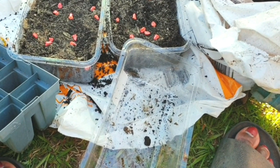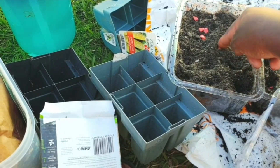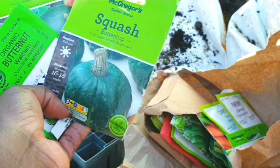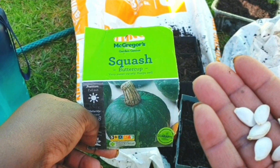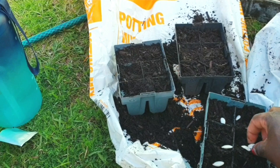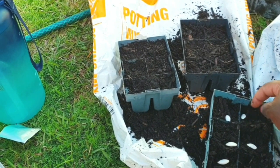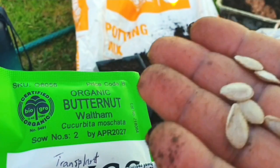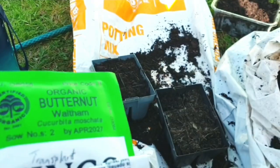I got some sweet corn seeds so that I can plant more. Hopefully they germinate, and if they don't I'll get more seedlings from the store — that won't be a problem. I also planted some buttercup squash and butternut pumpkin, so hopefully these will be yummy and grow well.